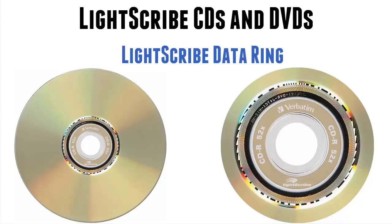Again, this is something that's unique to Lightscribe discs, be they CD or DVD — they're exactly the same.